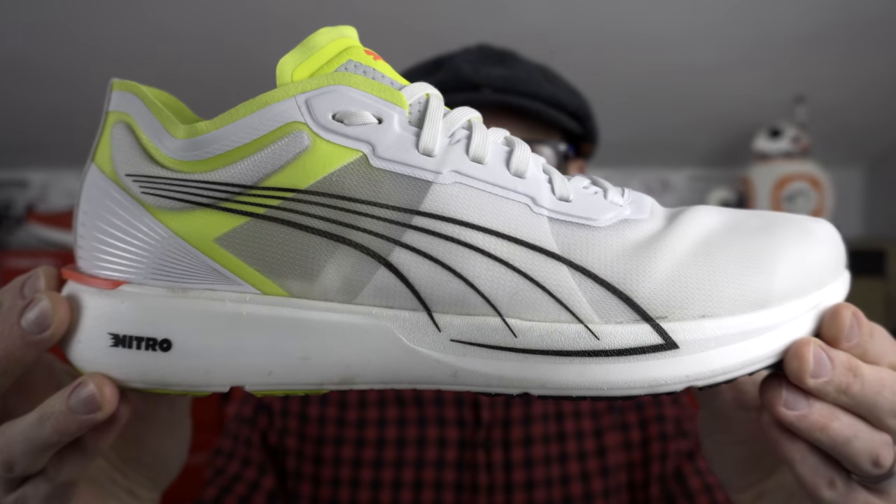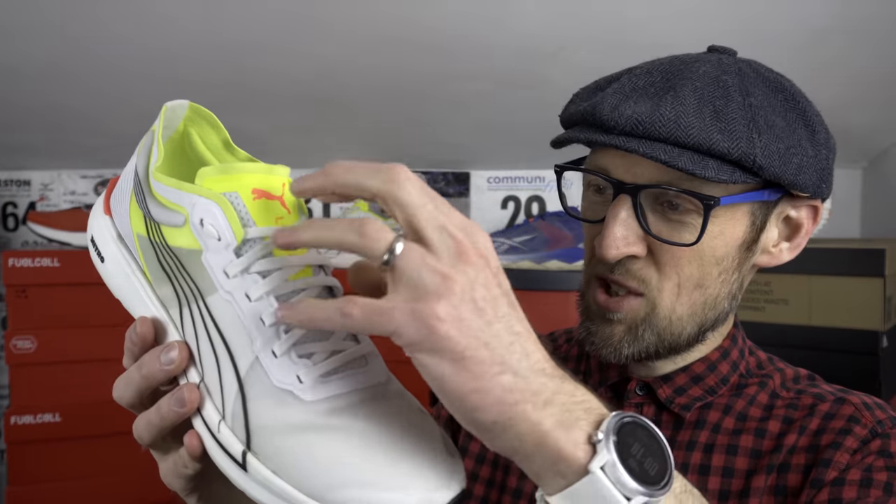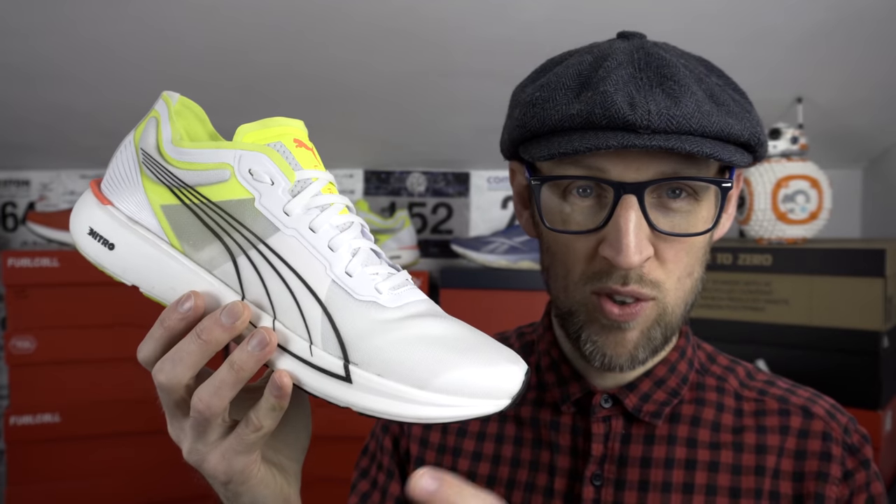There's a mono mesh upper in the Liberate Nitro from Puma — and it is Puma, not Puma. It is a little shower curtain-like but I don't really notice the synthetic nature on foot. It's a really nice fit. Top-notch lace length — no unnecessary flapping around once tied up. I found the fit on this one really great.